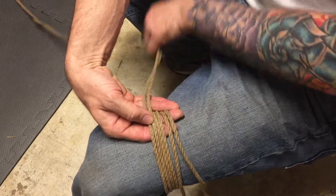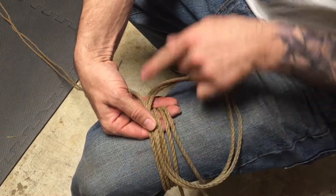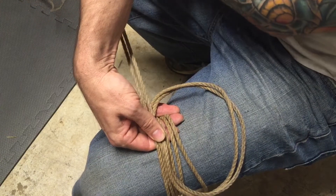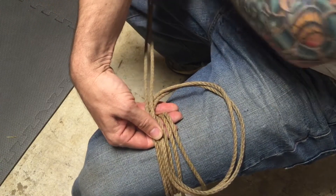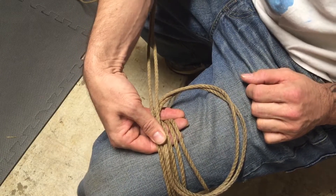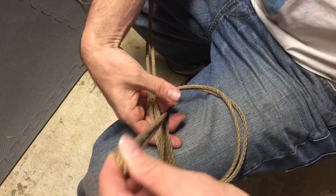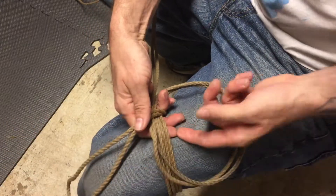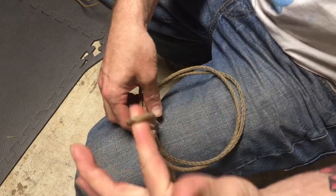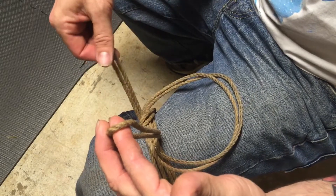We've got our two wraps going around. From here we're going to take our working end and create a loop — don't worry about the size of the loop, bigger is better. You want the loop to make a full 360 degrees and the working end to end up running in the same direction it was originally. That's step one. Step two: bring your bite through that loop. Step three: bring the bite around everything underneath and back through the original loop.